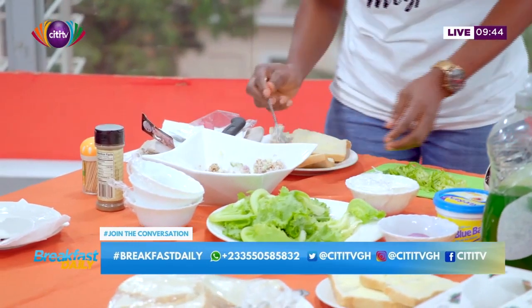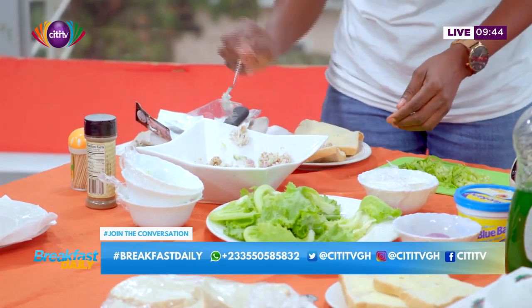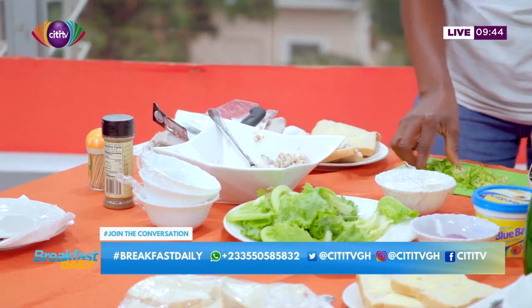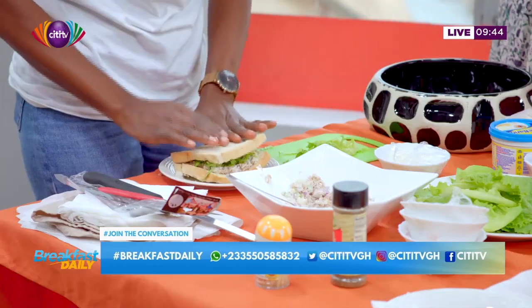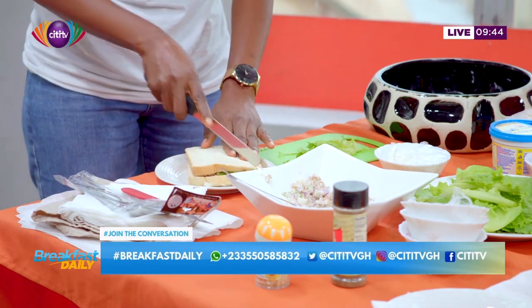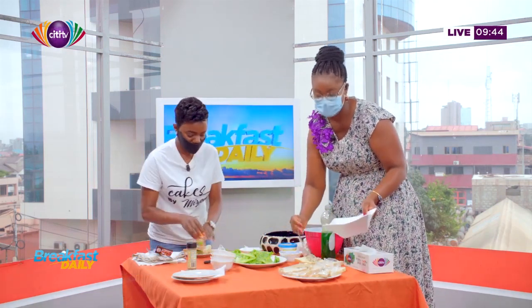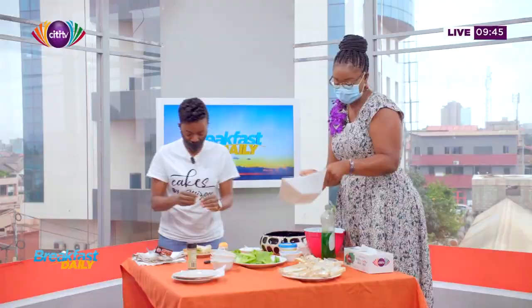You can mix it and then put this one on — it looks delicious! In the spirit of being selfless, I'm going to nominate Nana for our taste master this morning, so let us know how well we've done. Put a little bit on that, then press it a little bit. At this point you're going to cut it. You put the tuna first on the other slice too.